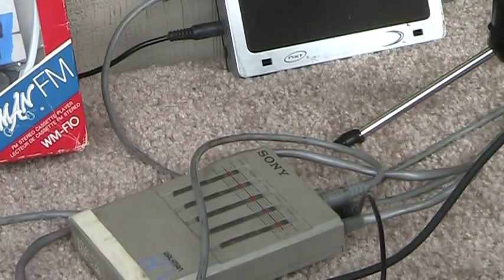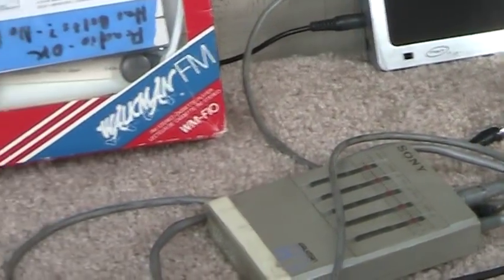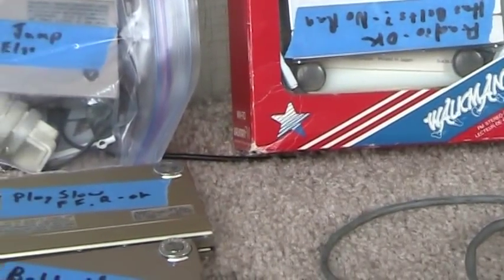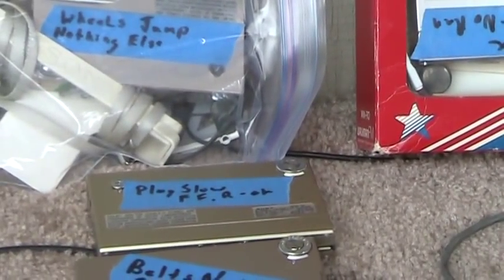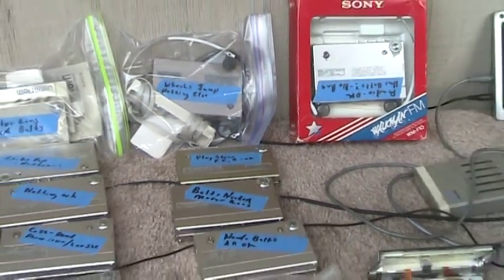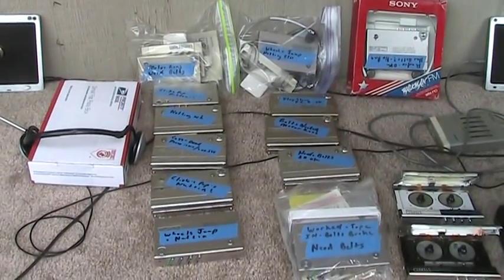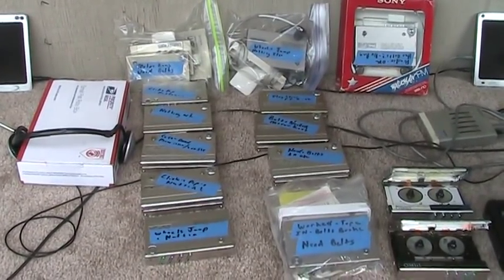I'm just using it as a splitter for the headphones, so I can run the headphones over there and play something for you. I've bought a bunch of these over time and gone through and checked them all out — they don't all work. I just thought I'd give you a gander as to what I have going on here.